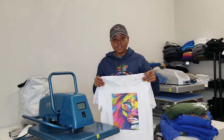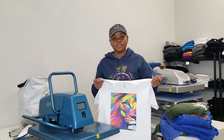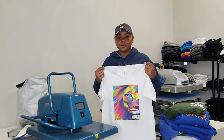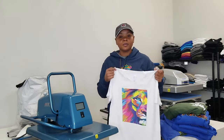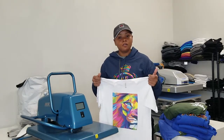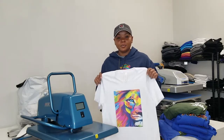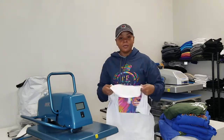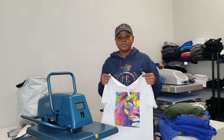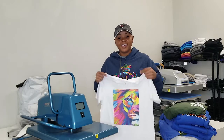Thank you again for watching and tuning in to Workshop Wednesday. This does conclude our series on the transfer paper. Thank you so much again for tuning in. Make sure you like, comment, and subscribe to our channel. If you have anything that you want me to do a video on, feel free to ask and I'll do my best in explaining. Thank you again for supporting us always. We'll see you next week for another Workshop Wednesday.